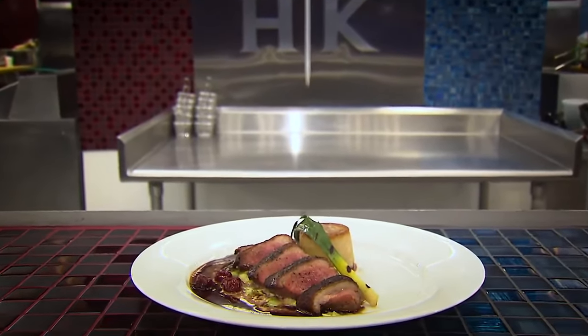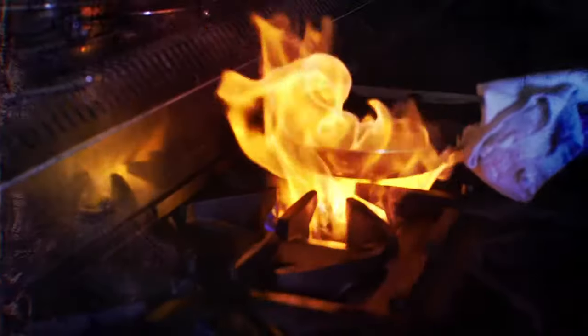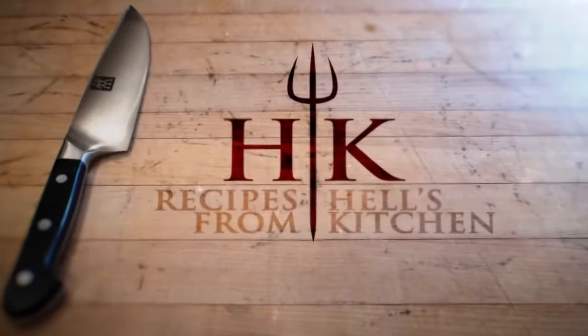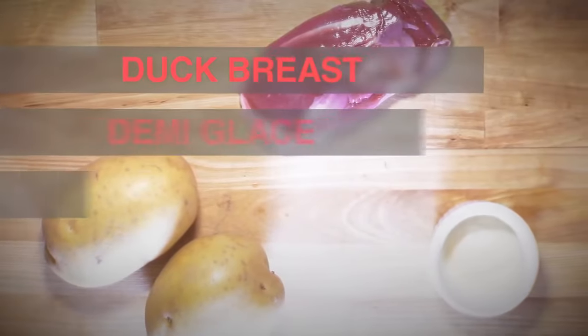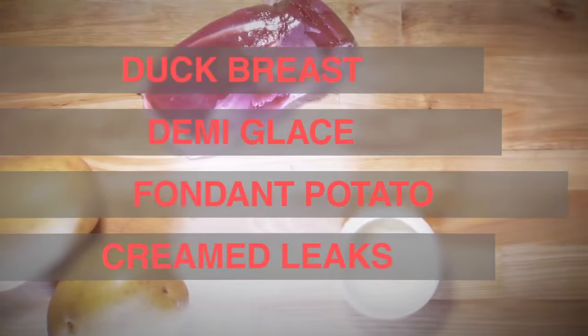Today we're going to learn how to make the crispy skin duck breast. For this dish, we have skin-on duck breast. We start with a sherry red wine demi, fondant potato, creamed leeks, and a grilled baby leek.